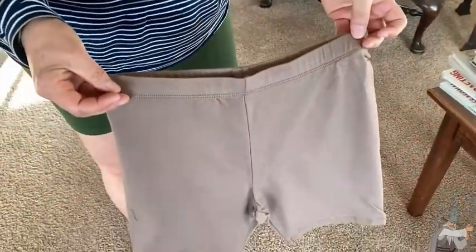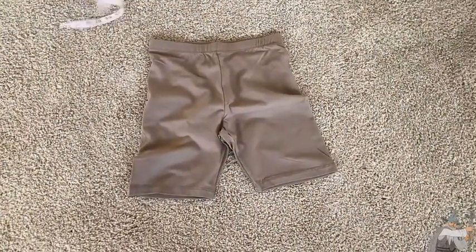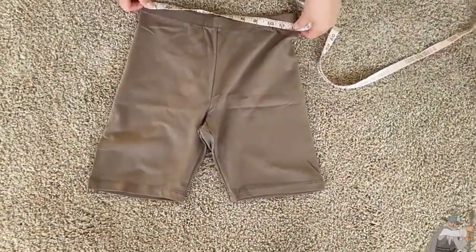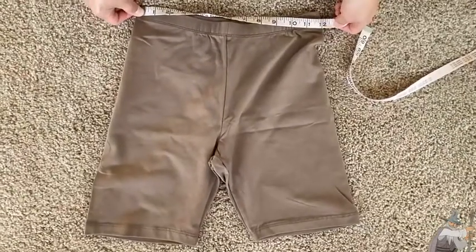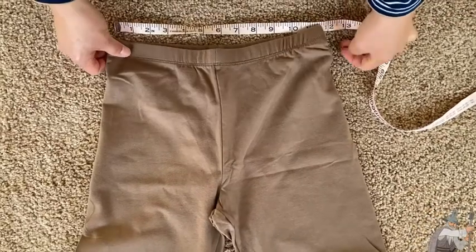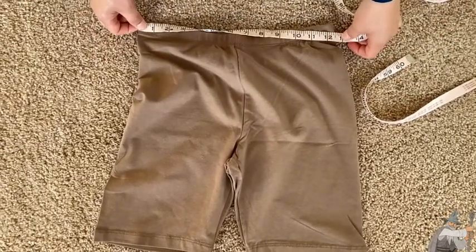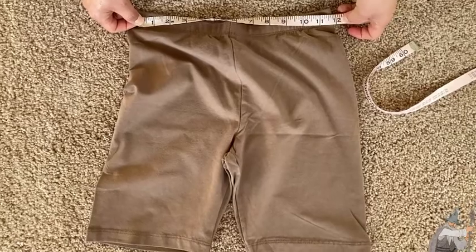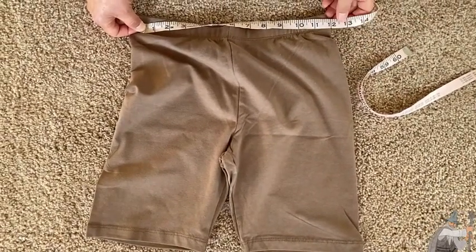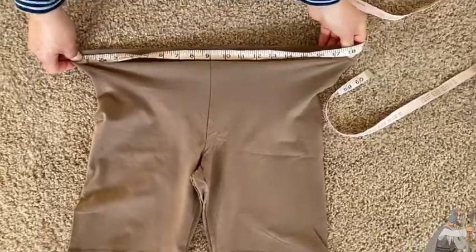I'm going to lay this down on the rug and show you the measurement, because it is not according to what the Amazon listing said it would be. On the listing it says the waist is 13 inches, meaning they're laying it flat. This doesn't really look like 13 to me — that looks like 12. But look, it stretches beyond 13. So I don't know where they get 13, and they are measuring it flat. Sometimes people see 13 inches and think that's all the way around and it's going to fit like a baby, but no — they're laying flat and measuring. So it's 12 inches flat, and the stretch is to about 18 inches.